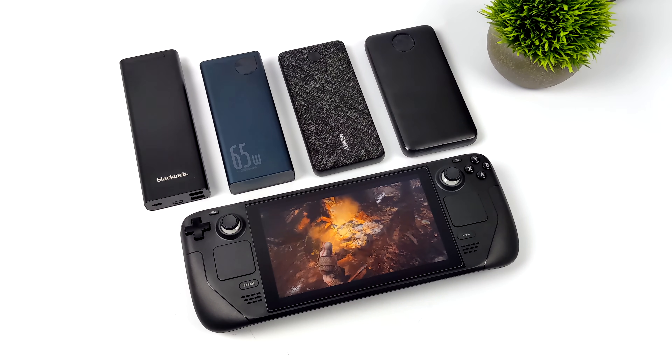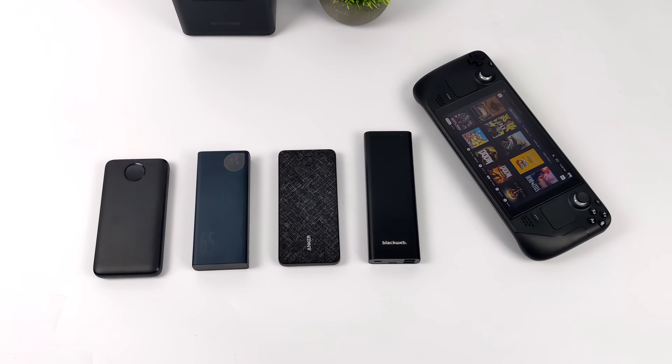Real world, out of one of these 20,000 milliamp hour batteries charging your Steam Deck, you can expect to get one to one and a half charges. Definitely doesn't sound like a lot but when you're on the go it really helps out. If you're interested in learning more about calculating battery bank capacity I'll leave a link in the description to a website that explains it all. But let's jump right into it.